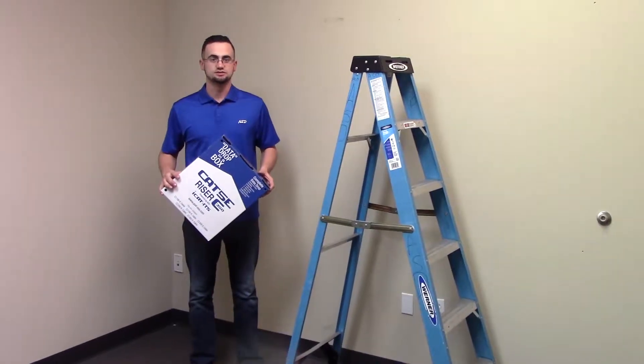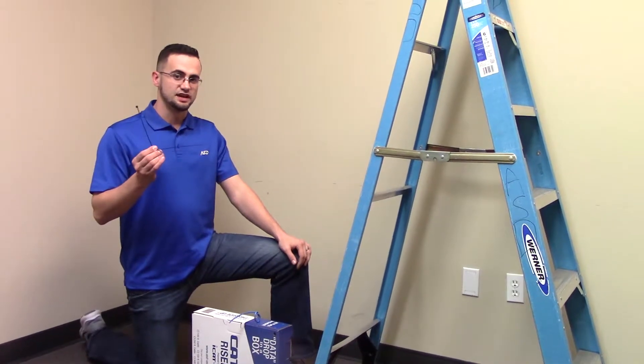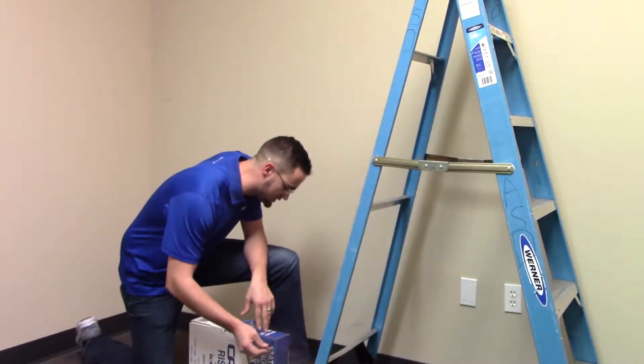The next thing we're going to do is show you how to conveniently fasten the data drop in a box to a ladder. Once you've located the zip ties that come with your data drop in a box, you can use the corner mounting holes to easily and conveniently fasten it to a ladder.